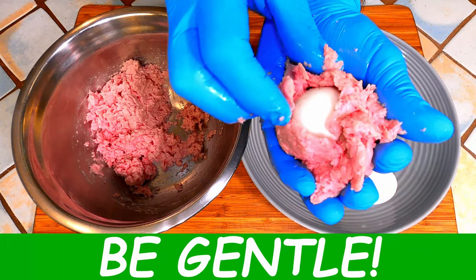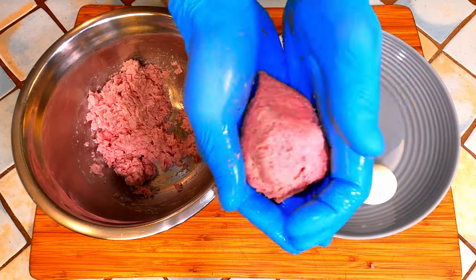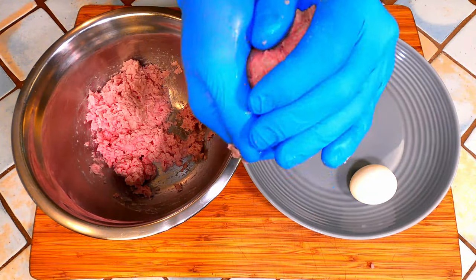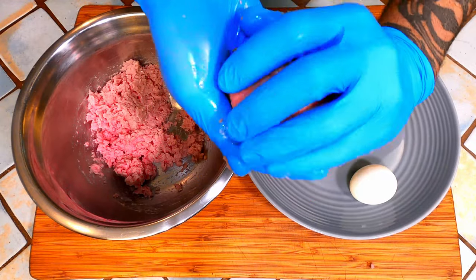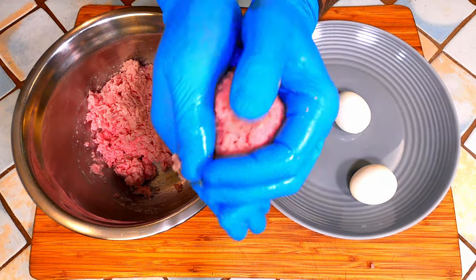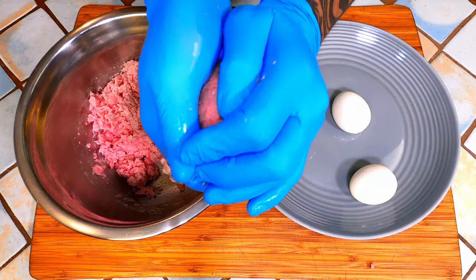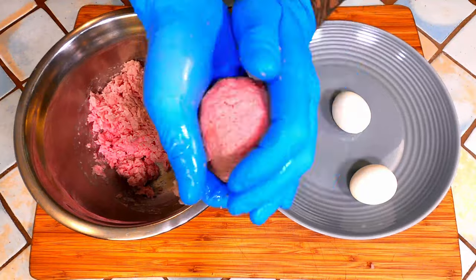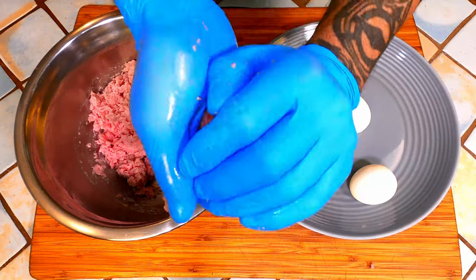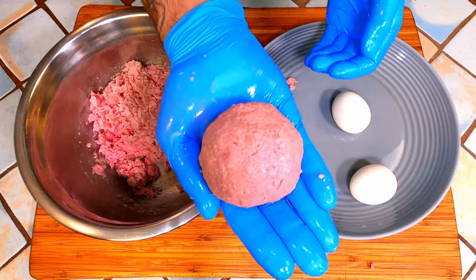Don't squeeze too hard or you will break the egg. Firmly, but gently, pack it down much like making a snowball. Repeat this with your remaining eggs.